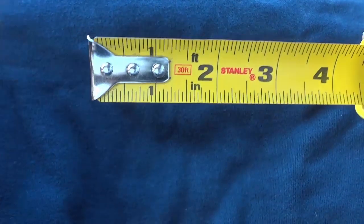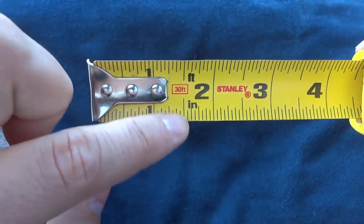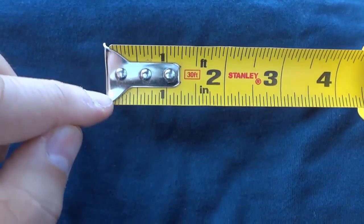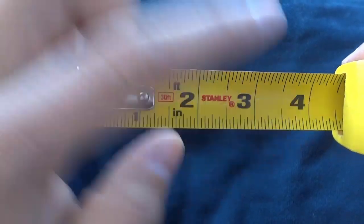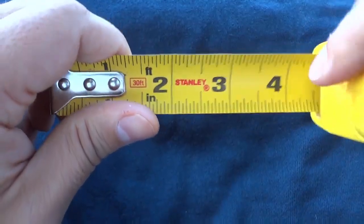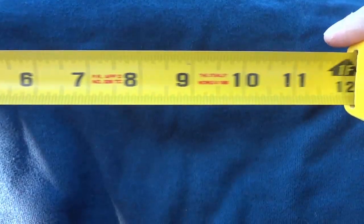So as you can see, the majority of tape measures will show you an indication of the number of inches and the number of feet. So as you can see right here, we start at zero, and then we have one inch, two inches, three inches, four inches, and as we bring the tape measure further out, you will see that it will also show us the number of feet in addition to the number of inches.